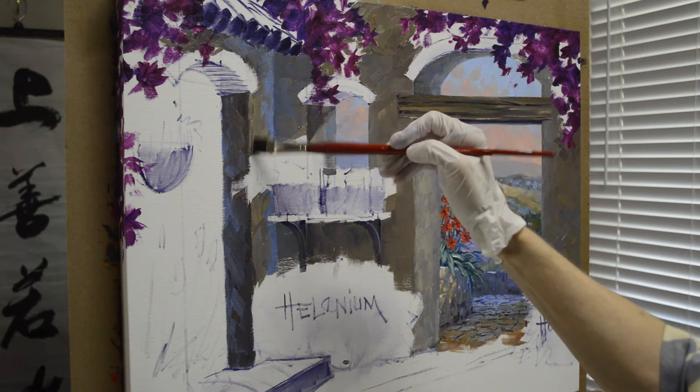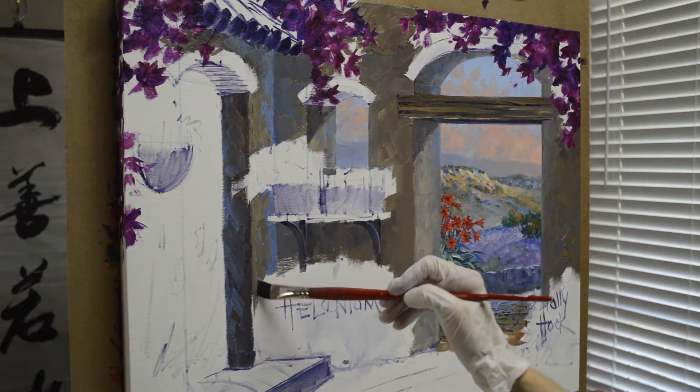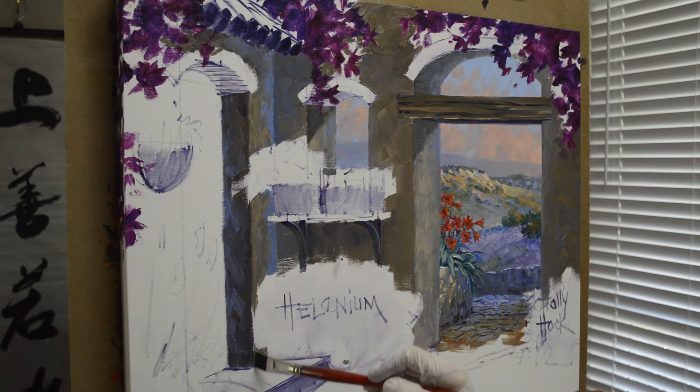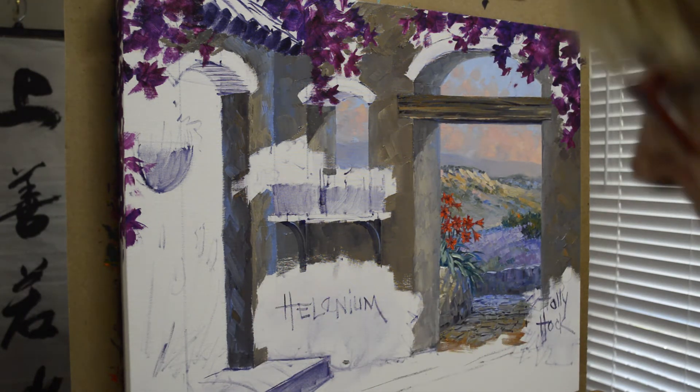I just want the front edge to be a little bit lighter to bring it forward, but it's warm so that it comes forward. Down here it's going to be a little bit darker because it's underneath these plants.